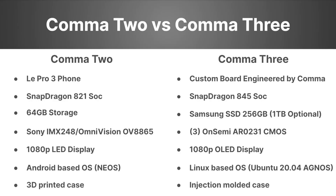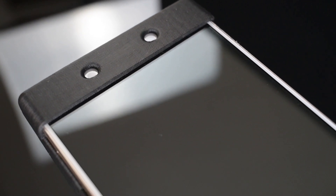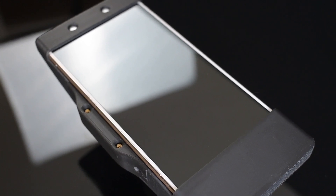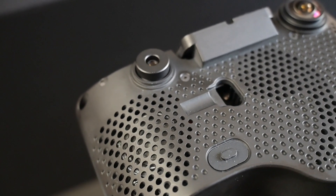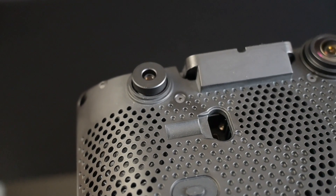Lastly, we have the difference in the case design. You have the 3D-printed case on the Comet 2 and the injection-molded case on the Comet 3. This is a big increase in quality and probably simplifies production for Comet. I do think the case looks really good — they did a really good job overall designing this device.